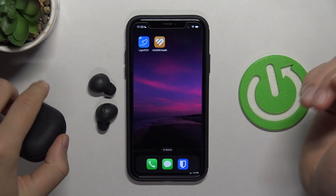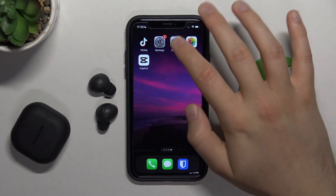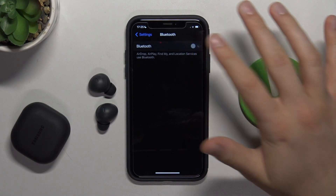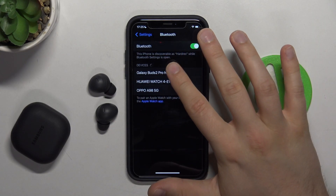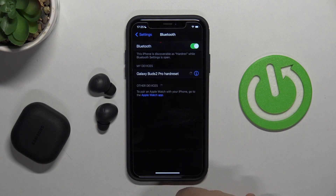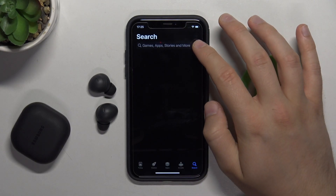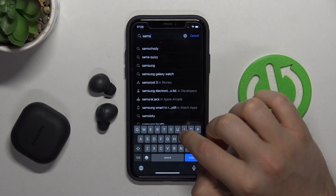Put them close to your iOS device. And right now you have to go to Settings, then go to Bluetooth, turn it on by tapping on the switcher, and from the available devices list you have to select Galaxy Buds 2 Pro. Now just be patient and wait a little bit. As you can see, we are successfully connected. And right now we can also go to the App Store and get the Samsung Galaxy application.